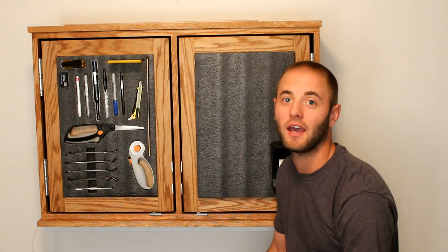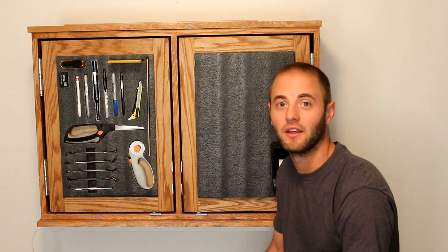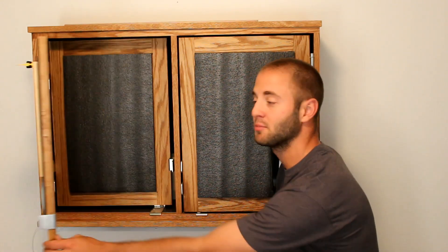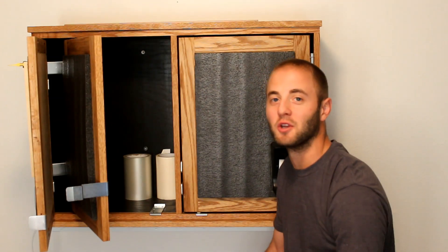I built this tandem door cabinet utilizing Rockler Woodworking Hardware's Tandem Door Hinge Set. This product allows you to put two doors inset into a cabinet, exponentially increasing the storage capacity. Let me show you its features.